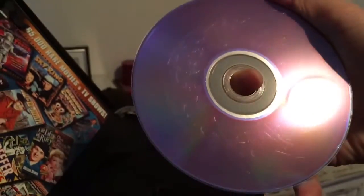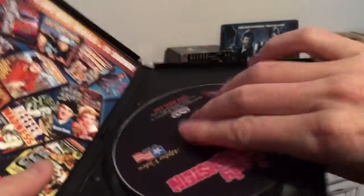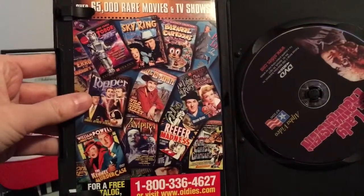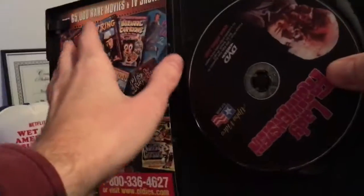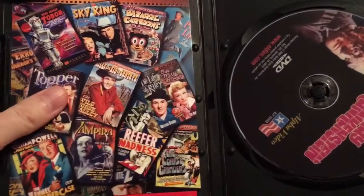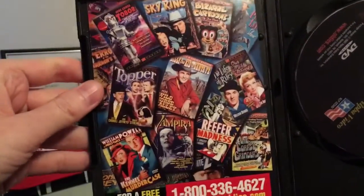Let's make sure it's not too scratched — it's scratched to shit. Damn it. That sucks. Hopefully it'll still play; I'm not holding my breath. Your typical Alpha Video insert — just a little sheet. Usually they have bigger catalogs in there, but not always.